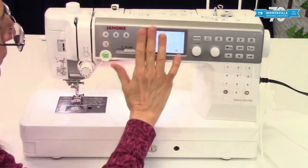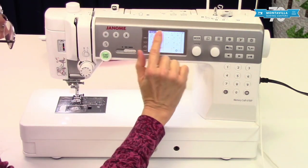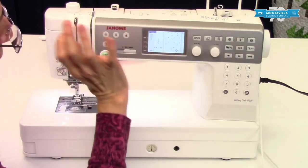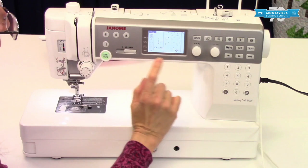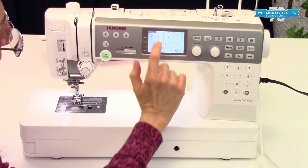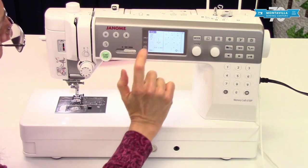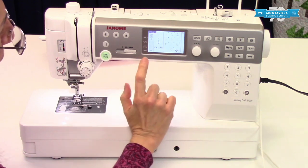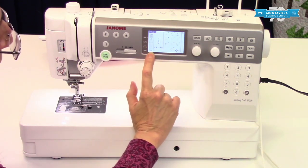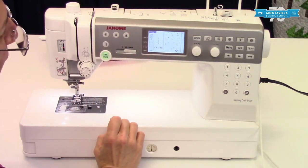Here is our informational screen. It's really helpful with lots of information, but it's not a touch screen so you don't have to worry about accidentally changing a setting. It shows what kind of foot is recommended for the current stitch, the thread tension recommendation, the presser foot pressure recommendation, and whether your feed dogs should be up or down. Right now it shows them up, which is correct for most stitches.